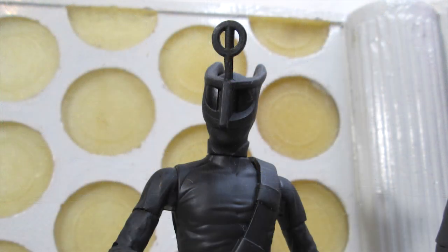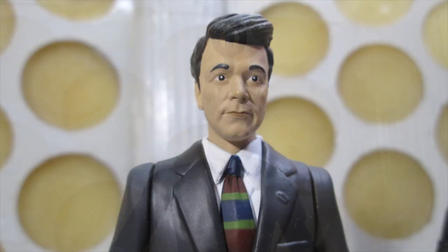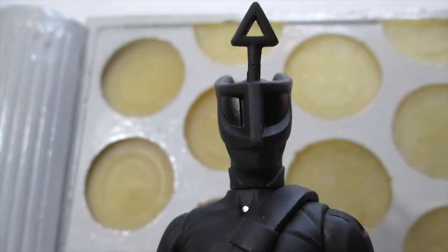If there's one thing that we Doctor Who collectors for this range have been after for the last 13 years, it's more 60s monsters and some 60s companions. At long last we've got some new 60s monsters and our first 60s companion in the form of Ian Chesterton. So without further ado, let's crack on with a review.